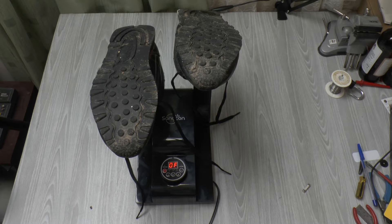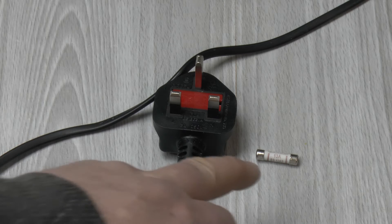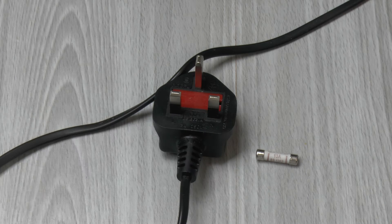Anyway, it's not here to show you how it works — it's here to have a look at what's inside. The first thing I had to do when I got it was replace the fuse, because it had a 13 amp fuse and the plug is only rated at three amps. So it's now got a three amp fuse in it.